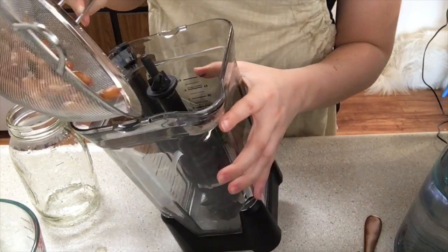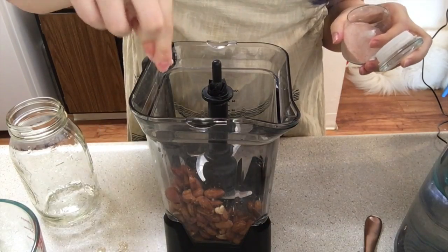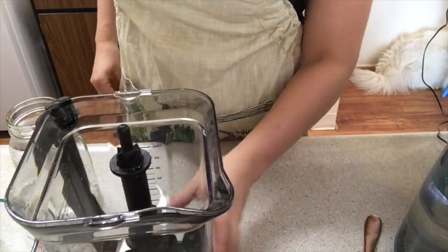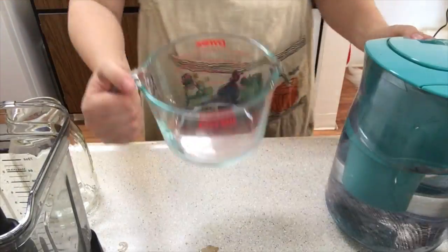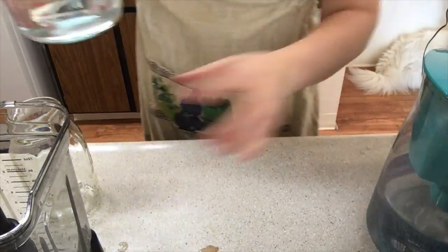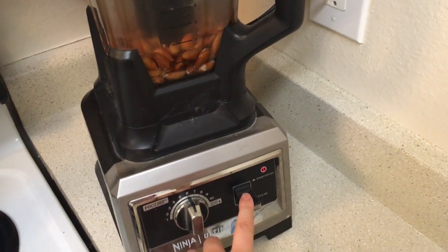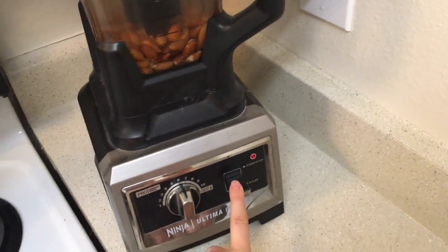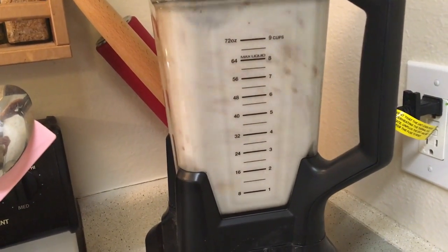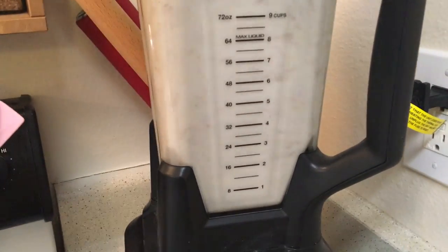We're going to pour those almonds into your high-speed blender, add in a pinch of salt to taste, and then add four cups of filtered water. If you are making a flavored milk, you can go ahead and pop whatever ingredients you'd like in right now. Then we're going to turn on the blender at about medium speed — you can make it faster as the chunks get smaller, but that's completely up to you.